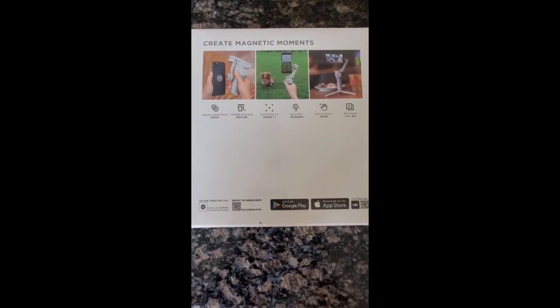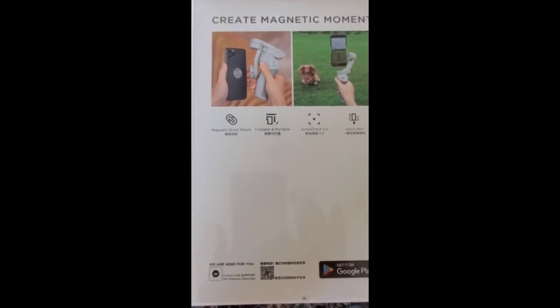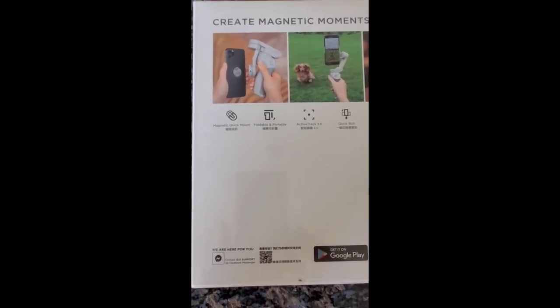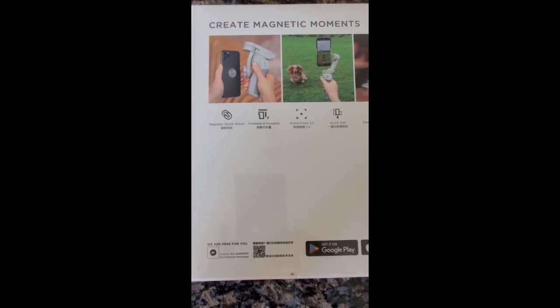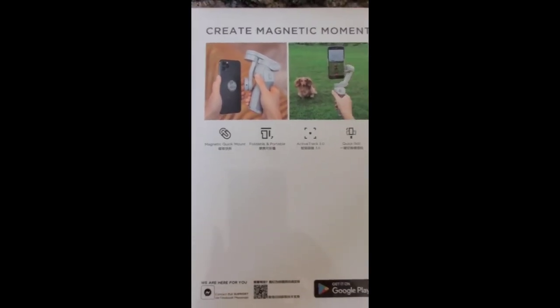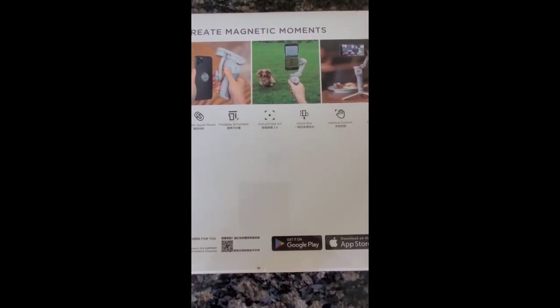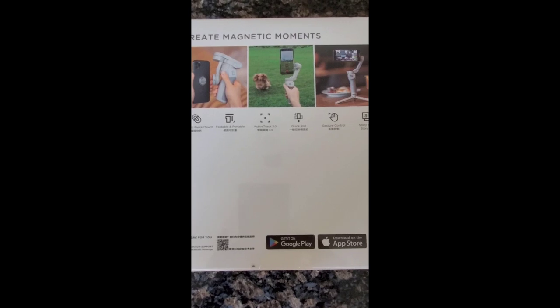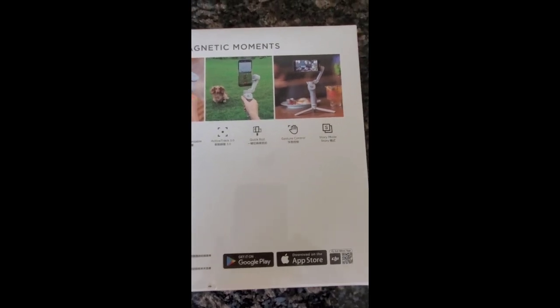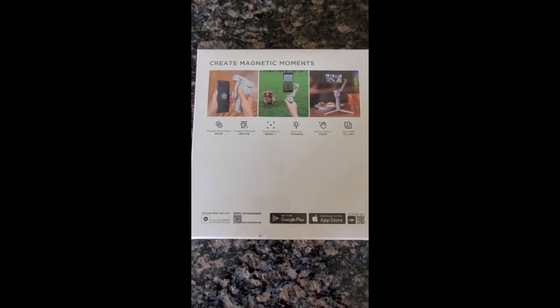Nice packaging — it says 'Create Magnetic Moments,' and that's one of the cool features: the phone just sticks to the gimbal holder with a magnetic mount. It's got ActiveTrack 3.0, quick roll, gesture control, and story mode. So excited to try out all those features.